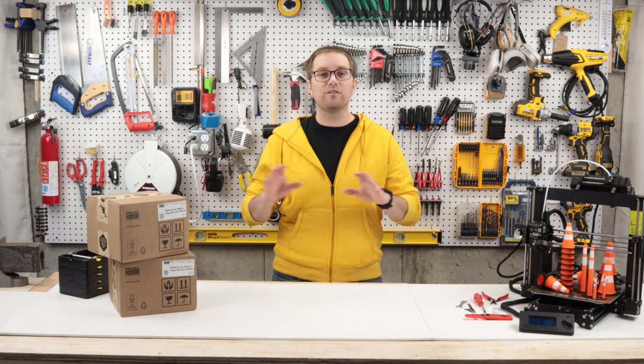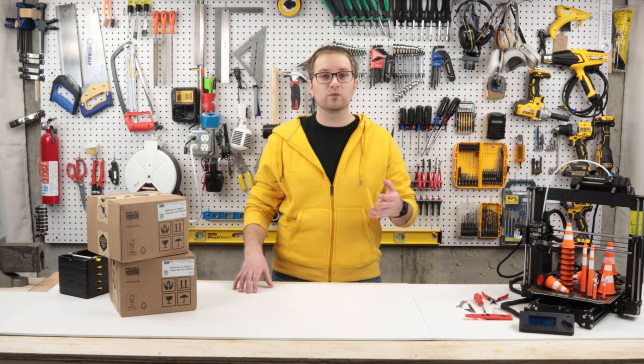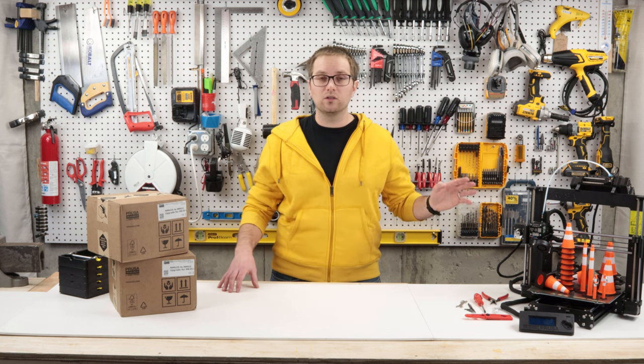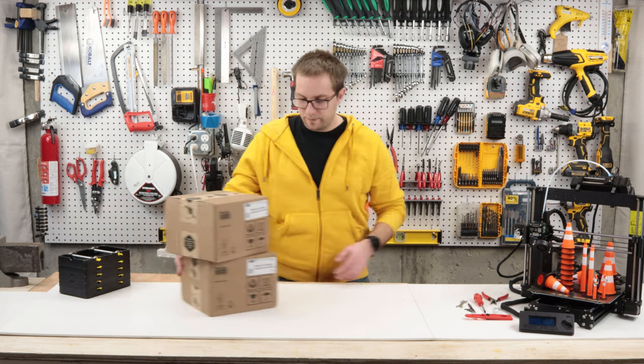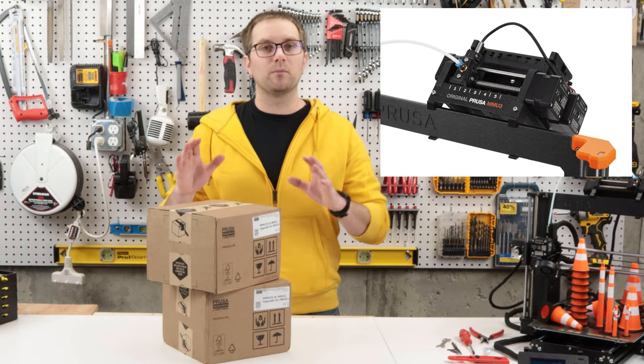It took me dozens of hours and multiple weekends to finally get my MMU2s working reliably. Fortunately, at the moment I finally got them pretty dialed in. At this point it's rare that I've got issues with my MMU2s — in general I can print and forget about them and they work quite reliably. Recently Prusa released the latest generation, the MMU3.